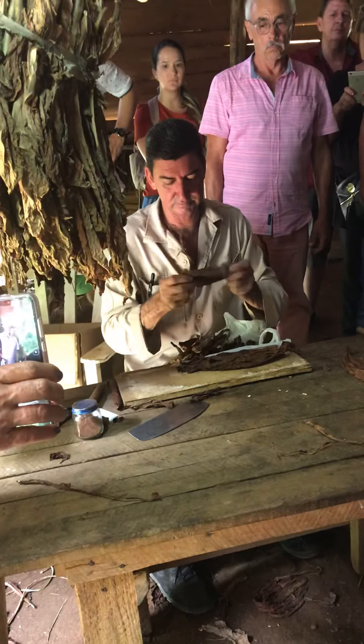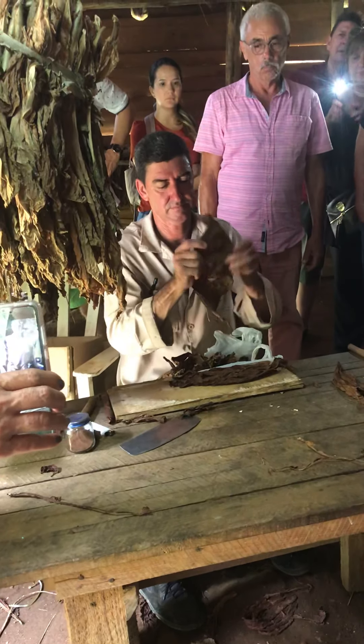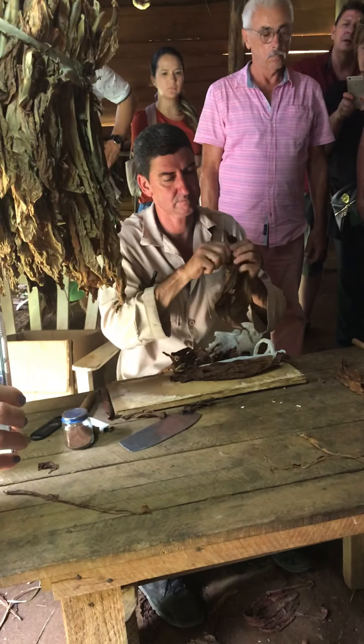They remove the central nerve of the leaf for two reasons: first, the nicotine, and second, it's more difficult to maintain the shape with the central nerve inside.